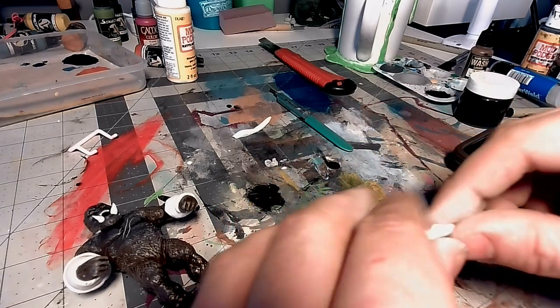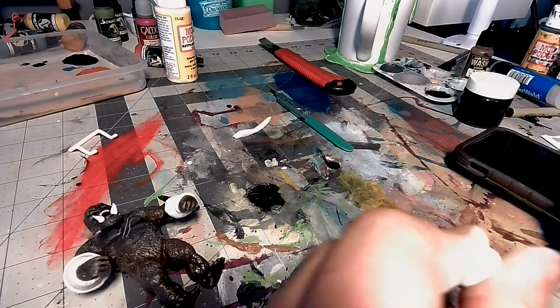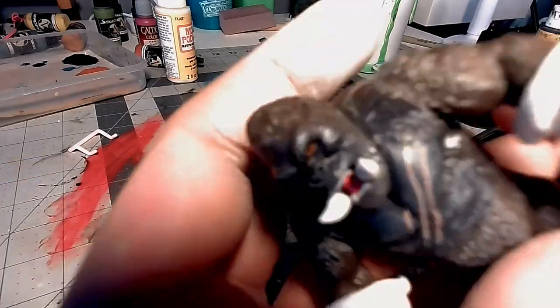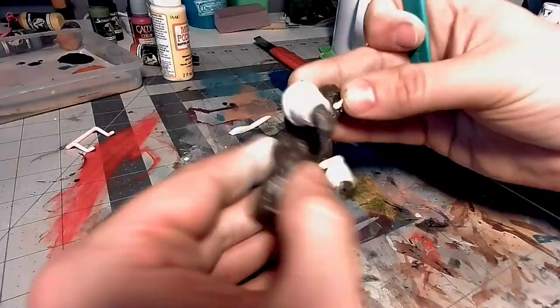The cool thing about this Epoxy Putty is that it sticks to whatever you put it on once it hardens, so it's just going to stick right to those areas like a glue. That way, I don't need to take it off and put it back on with superglue or anything like that.